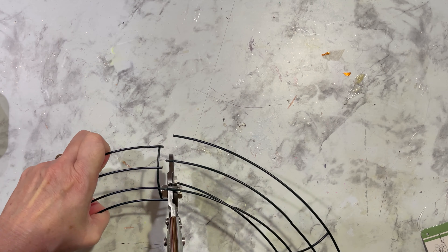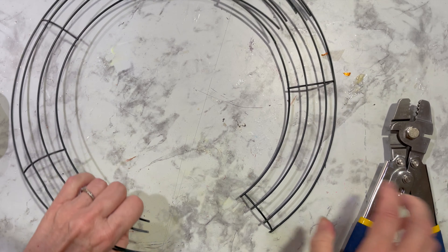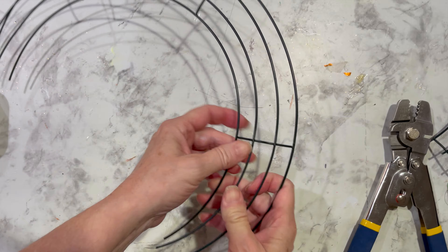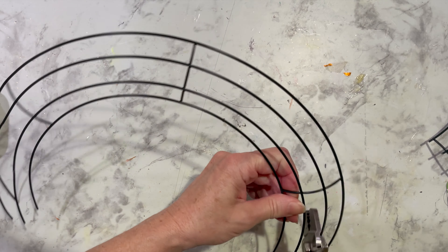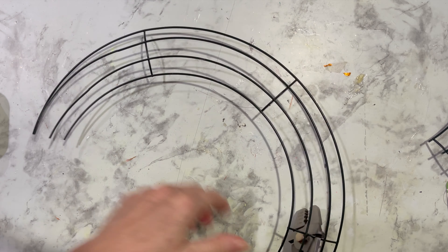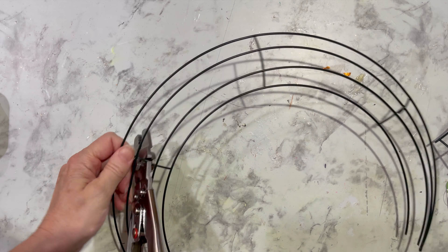We're going to be doing the same thing at the bottom. We're taking out two sections altogether, so those two sections will be complete, whereas the other sections will not be complete — they're open on the ends. Now we're going to the next set of vertical wires close to the open ends to cut right in the center, so we can squeeze the wires together to get that really nice crescent moon shape.